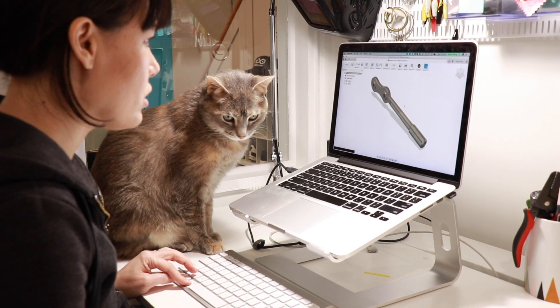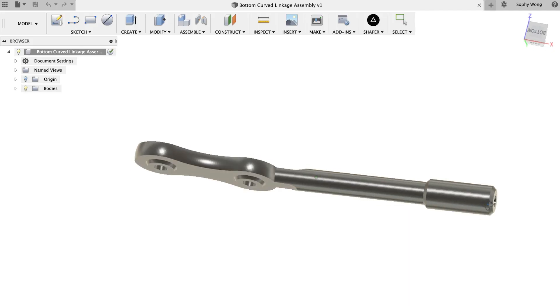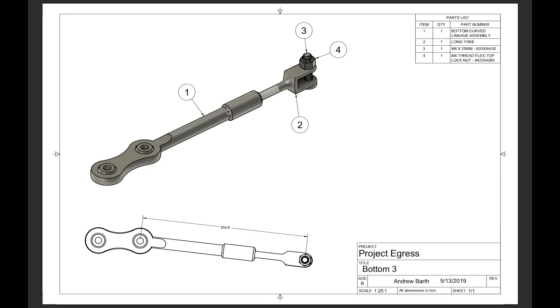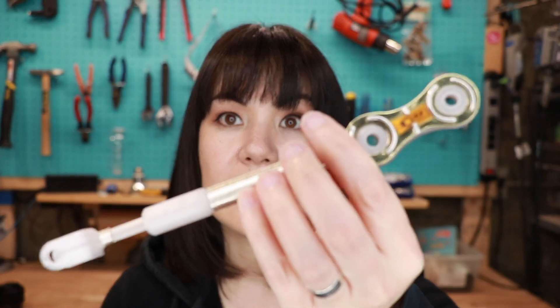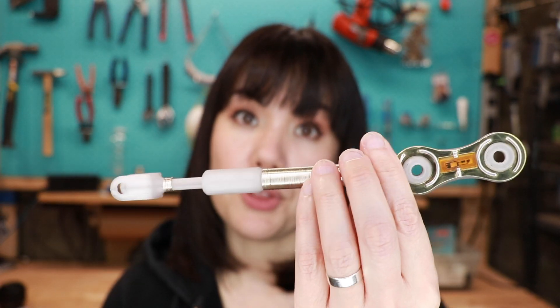We were all sent 3D models of the parts we were assigned, and we could make them out of any materials we wanted as long as they ended up being the right size and all the holes are in the right places so they could be fit together in the final replica. So this is what I made. It's 3D printed, but it looks pretty different because I've added a lot of metal to the outside of the 3D print. And in this video, I'm going to show you exactly how I did that.